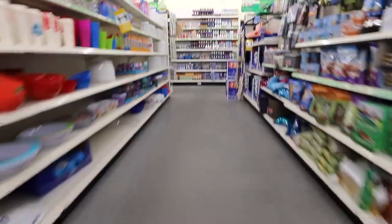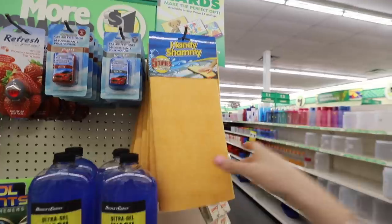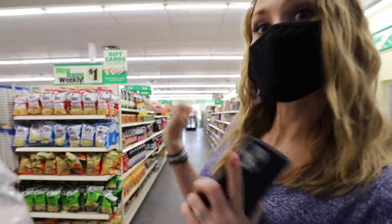I am in store today and I am sharing with you some amazing never-before-shared scores on my channel from the Dollar Tree — and not only that, how to use them. You do not want to miss this one. Let's hit it.